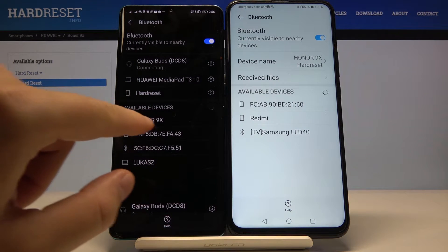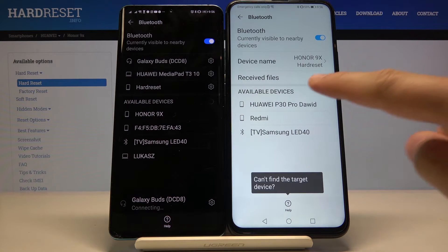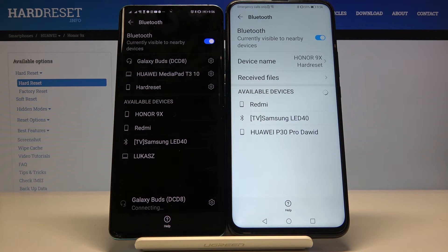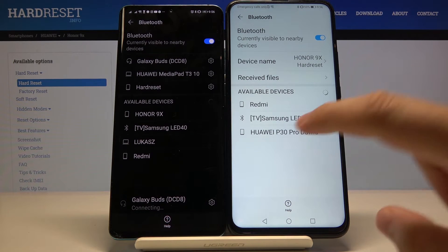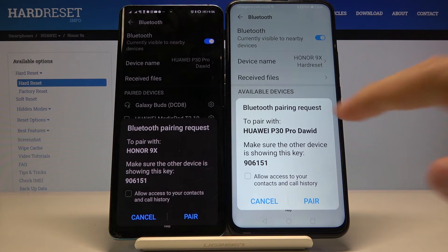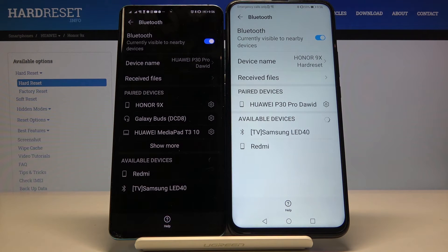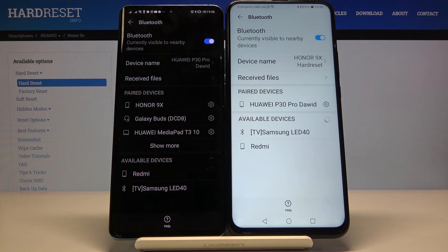On our second smartphone we got our Honor, so let's click on it to pair, and we also have here the Huawei P30 Pro. Let's click one more time. Right now accept the pair on both devices and as you can see our Huawei P30 Pro is paired.